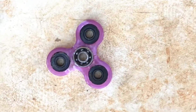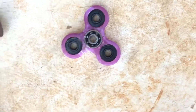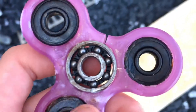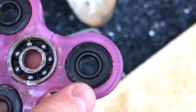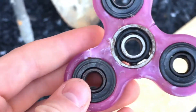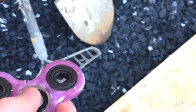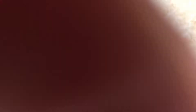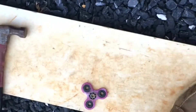We have changed locations for the fidget spinner because it's a little more clear here so you can see all the cracks and dents. It's not doing so well, but it still spins. So next we're going to hit it with a shovel and let's see what happens.